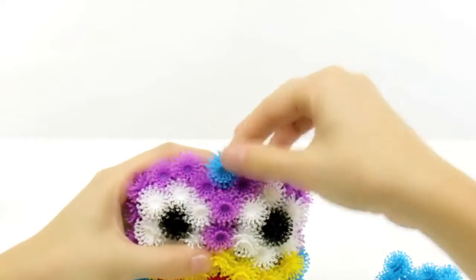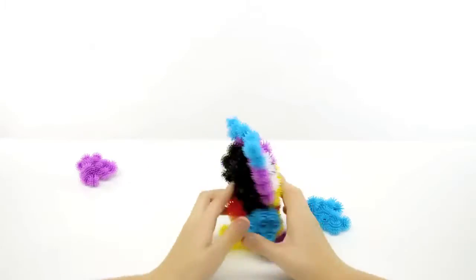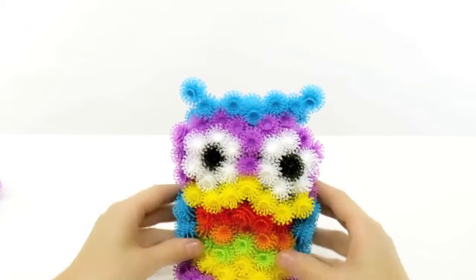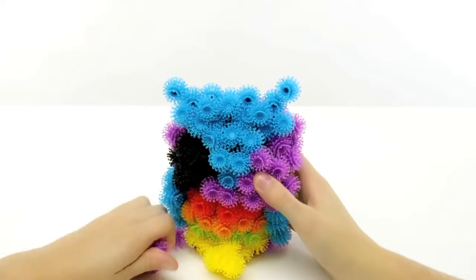Use 9 blue Bunchems to make a line across the arches of the eyes. Use the leftover 13 blue to cover the back in a triangular shape. Fill in the rest with 20 purple Bunchems, 10 on each side.